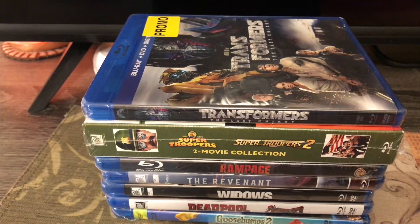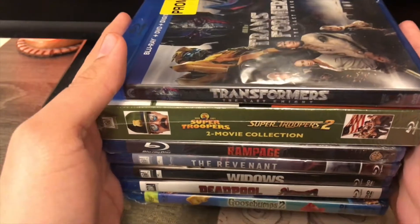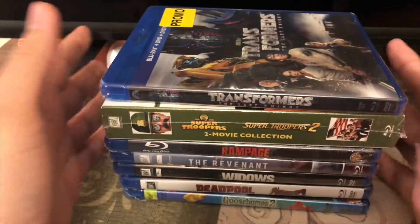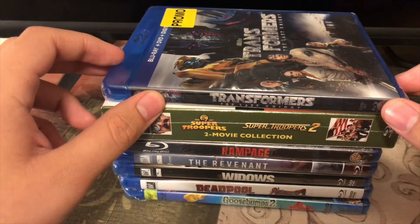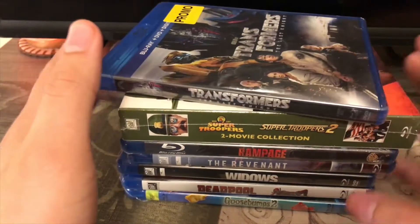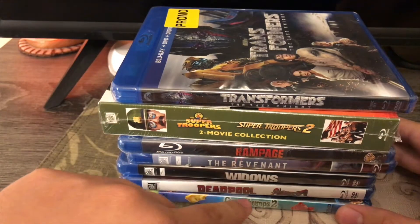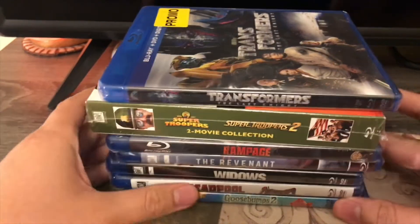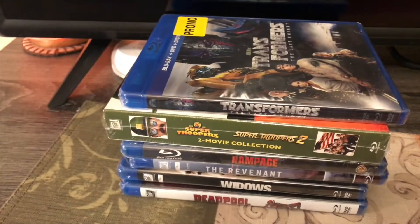Hi guys, Alexander Bosco here. Today I am going to unbox more Blu-rays from Black Friday — these are the leftover deals. I got some adult stuff here to unbox. Since I'm going to make this channel for teenagers and adults now — it's because of Kappa — I will do Goosebumps last. So I'll put Goosebumps 2 to the side and let's do these ones.